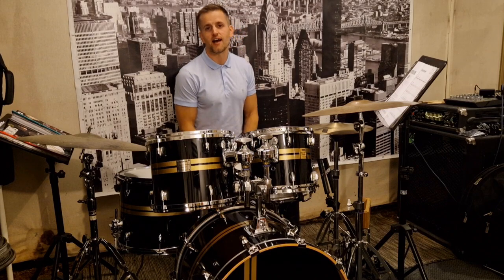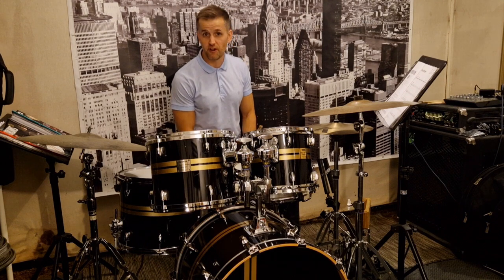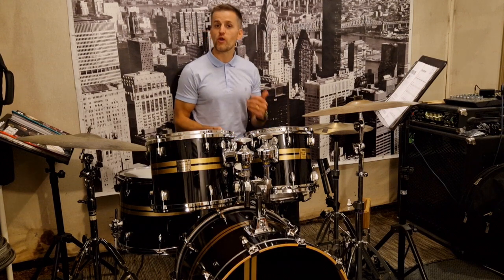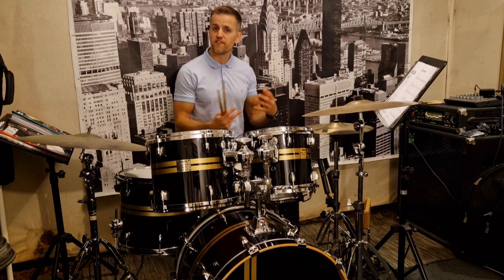Hi, this is Mr. Rhodes and today we're going to look at the song Seven Nation Army from the Trinity Rock and Pop Drums Grade 1 book. It's a really great piece, a really popular song, great to play to. There are a few things worth looking at before trying the piece, just to make sure we know everything that fits within the song.